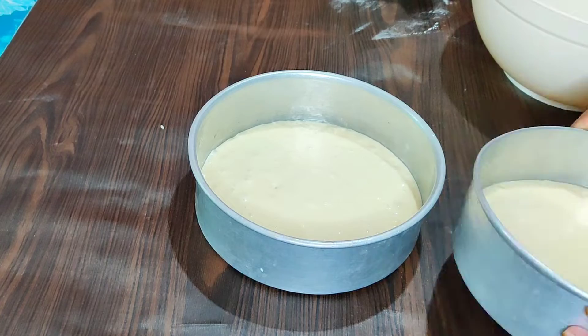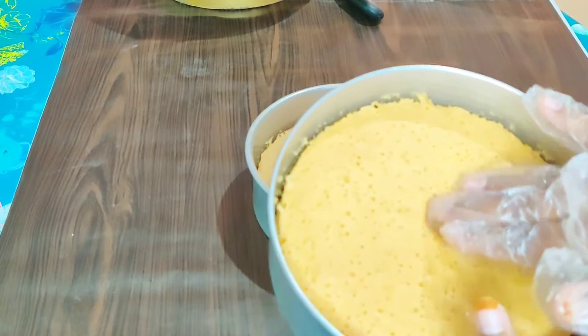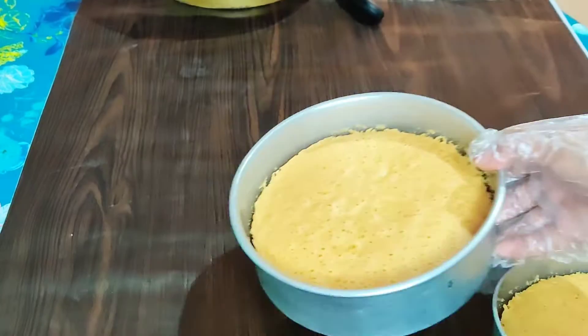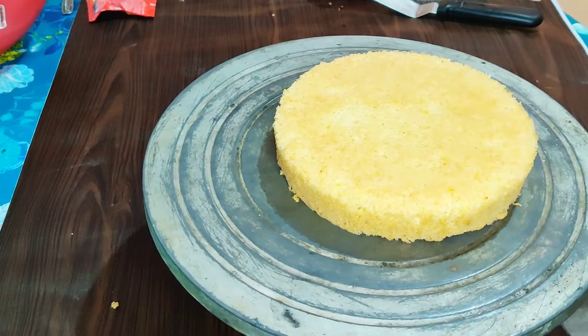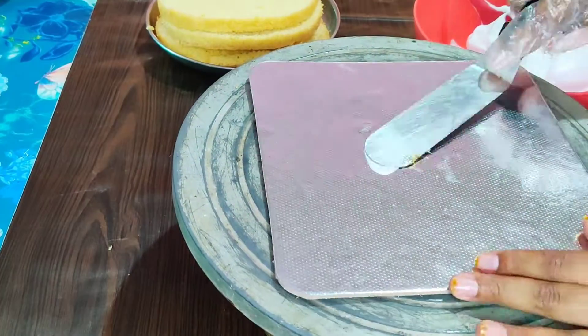Now we have to bake the cake at maximum heat. I will bake the cake for 30 minutes. Once baked, I will cut 2 layers of cake and begin icing.